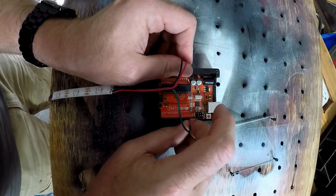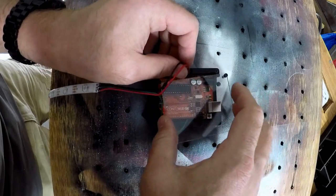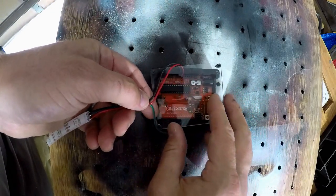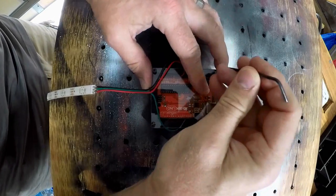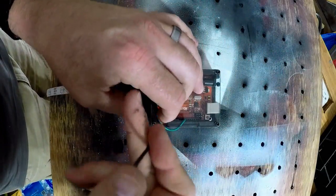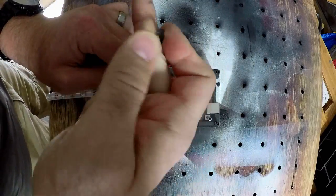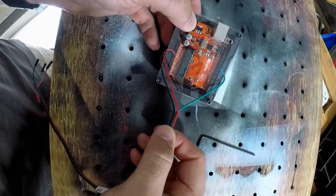I plugged in a NeoPixel strip and tightened down the cover. It actually looks quite nice in black, and being able to see into the enclosure is certainly a nice feature. Once it was tight, I could lightly yank on the wires and even hold up the entire enclosure with it. Pretty cool!